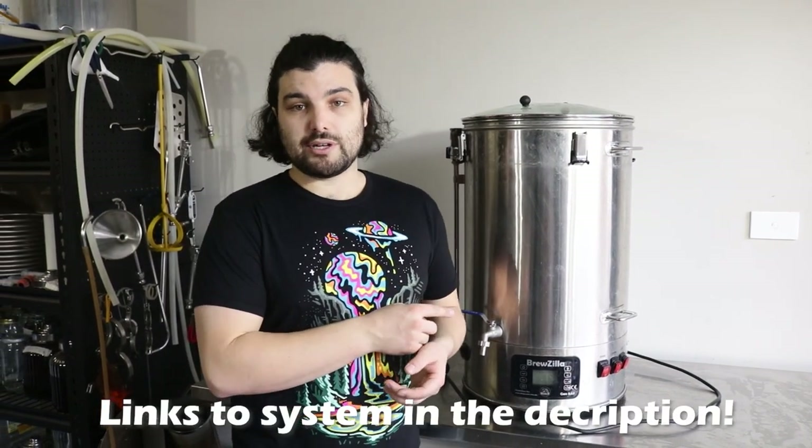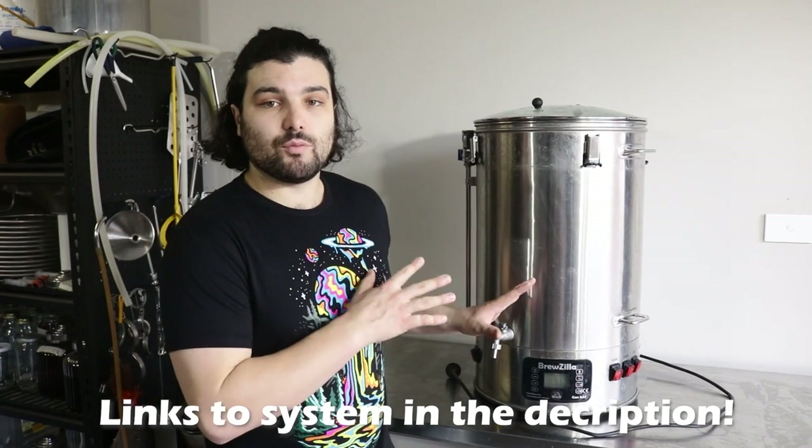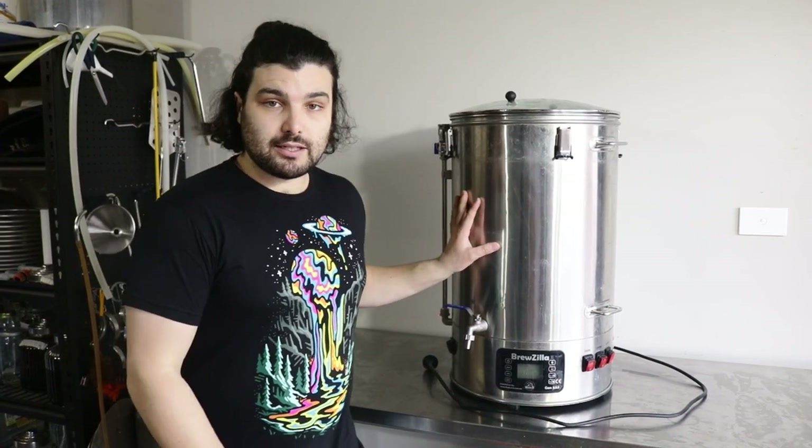Quick side note: we're using the 65-litre Brewzilla for our brew day today, but we want to stress that you don't need one of these systems. If you're mashing in an esky and transferring to a pot to boil, or doing brew-in-a-bag, it doesn't matter — this recipe will still work just as well and you're going to end up with pretty much the same tasting beer. If you don't have the ability to whirlpool, that's totally fine — you can just throw your hops in after dropping the temperature to around 75 degrees. If you don't have the ability to sparge, we'll add an adjustment for that in the recipe. You can brew this on just about any system.